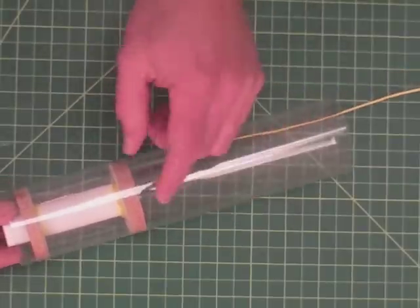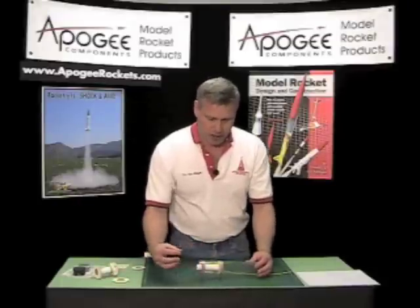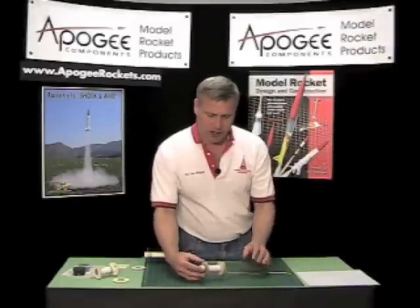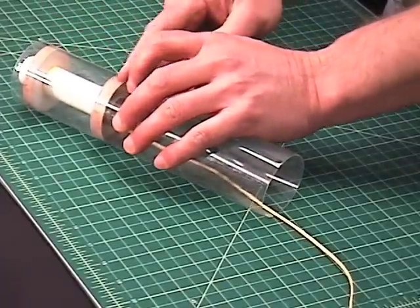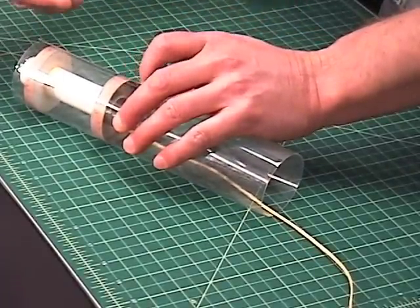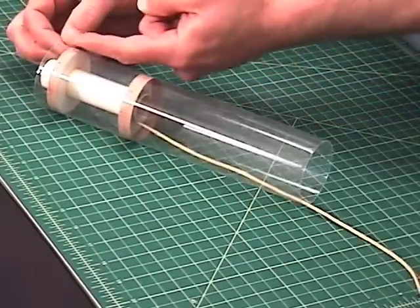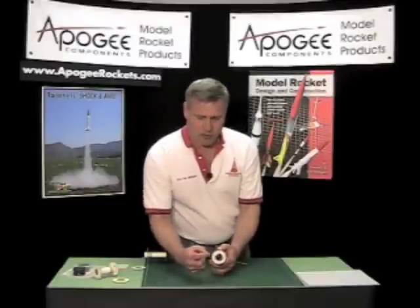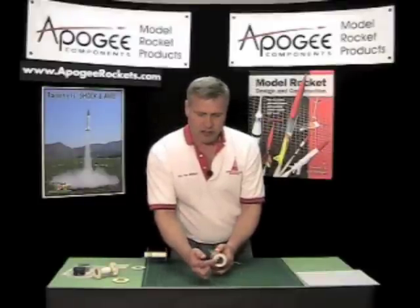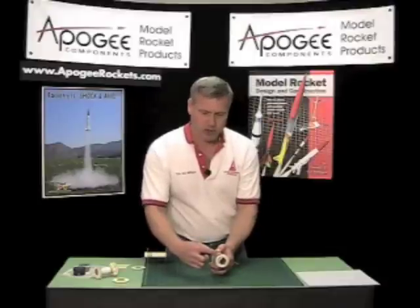What this does is increase the glue surface area so that the mount is much stronger. Also, if you put one on the front and one in the back, you have strength going this way, and then the ejection charge, when it pushes back, it's pushing on this ring back here. It also reduces that web thickness between the inside tube and the outside tube, so the stiffness of the ring is much stronger too.